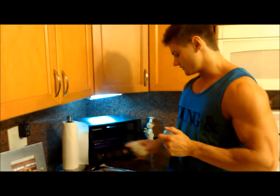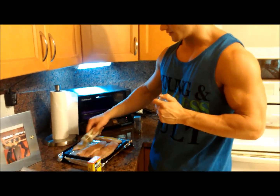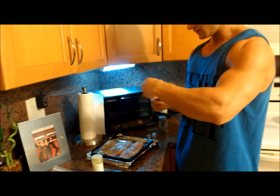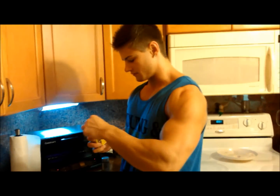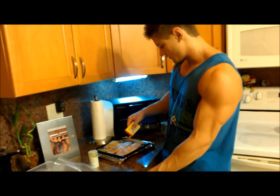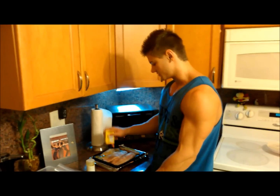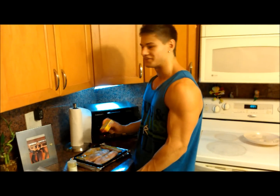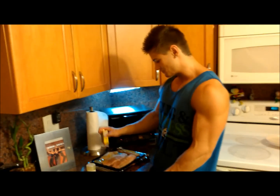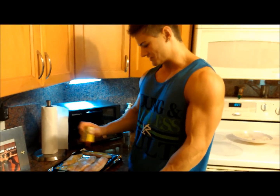Got some curry on here, heating it up to 400. This tilapia is really really good — really meaty, so perfect fish, perfect meal. Also going to have some salad and probably throw some Greek yogurt in there with blueberries. This is a post-workout meal and it tastes great.